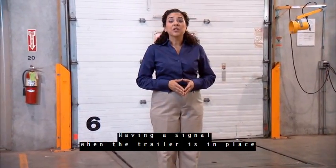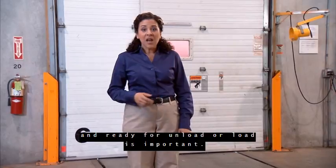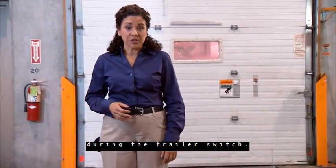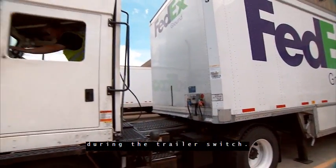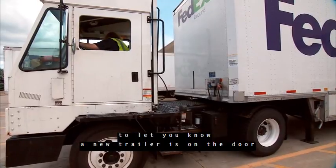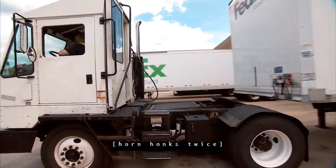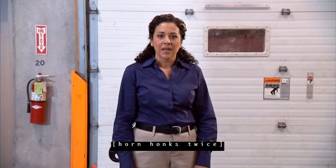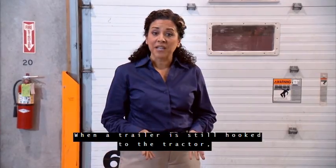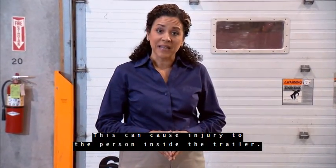Having a signal when the trailer is in place and ready for unload or load is important. For this reason, it is important to leave the doors closed during the trailer switch. When the trailer is ready, the switcher will sound the horn to let you know a new trailer is on the door and ready to be processed. Never enter a trailer until it is unhooked. When a trailer is still hooked to the tractor, jarring can occur, which can cause injury to the person inside the trailer.